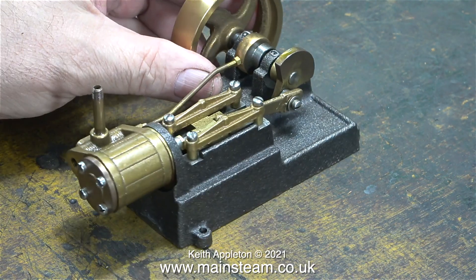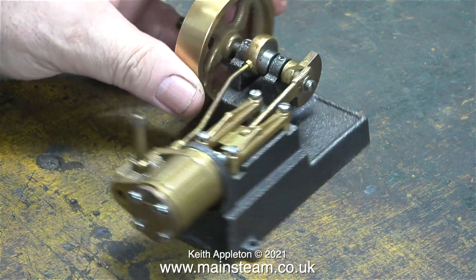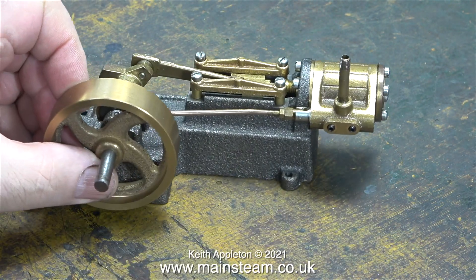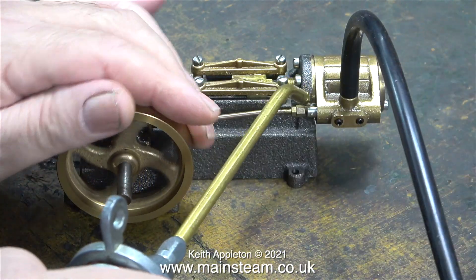The only thing I hate about it are these hideous slot-headed screws that hold it together. I'm going to replace those with hexagon ones. If you don't look closely at the bolts, the engine is quite a nice looking thing.